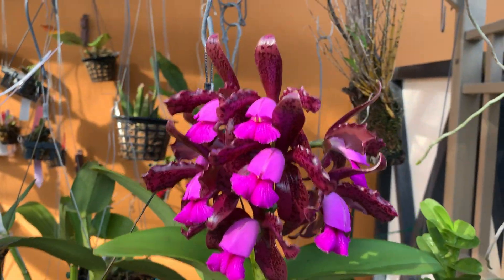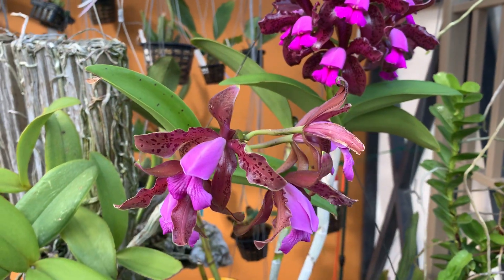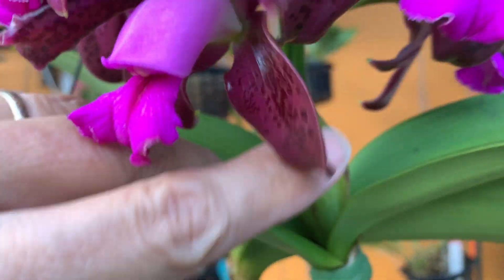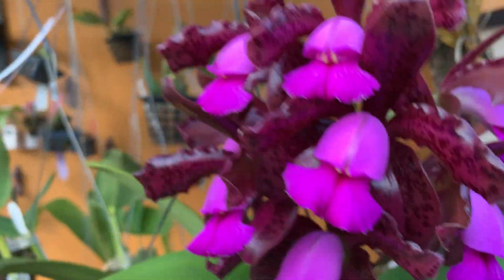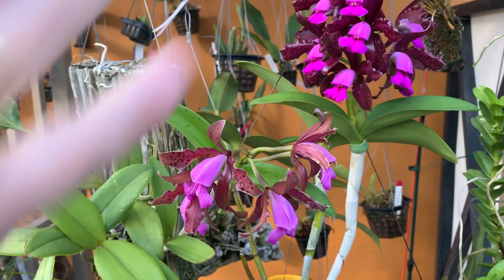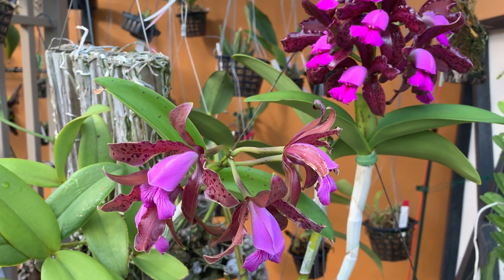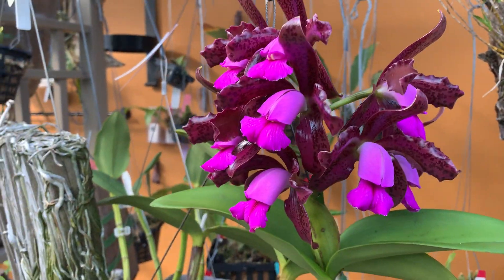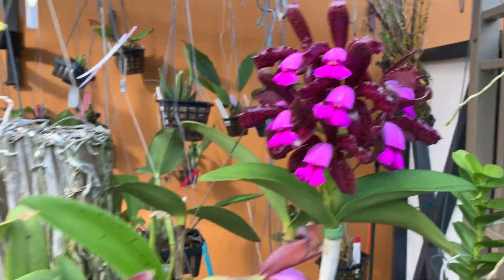There's another species called Guttata which is very similar, but one easy way to tell them apart: these bloom from green sheaths and they bloom in May-June — they will only bloom once a year, and it's now mid-May, so this is normal. The Guttata will bloom in September and instead of a green sheath it will bloom from the brown sheath. That's one of the easiest ways to tell them apart.